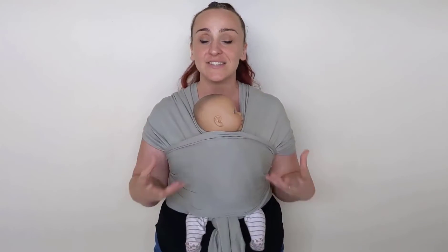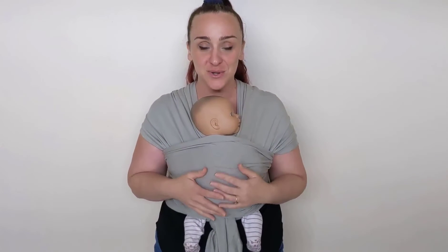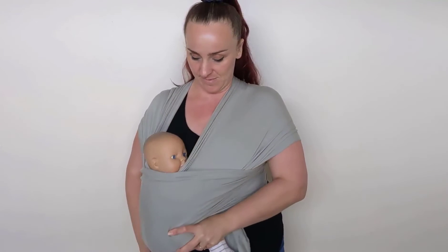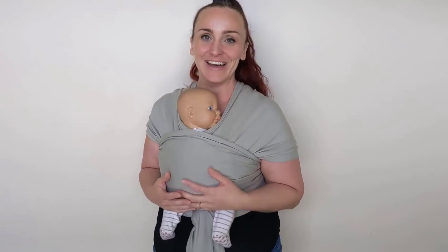You can also tuck the logo in if you want to. This is blowing my mind — how incredibly easy this is going to be for new parents to get a nice high, tight position. It takes the guesswork out of it because it's so stretchy it doesn't have to be perfect. It just needs to start off quite high and tight and then stretch to fit your baby. And breastfeeding — just do that, lower them for a feed, and when they finish just put them back. That's amazing.